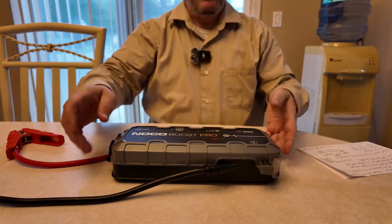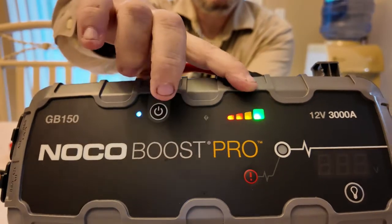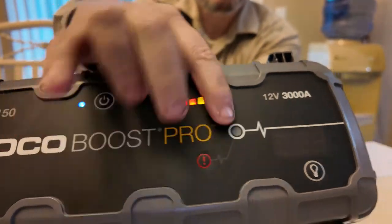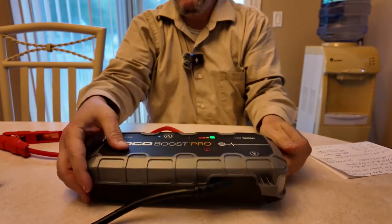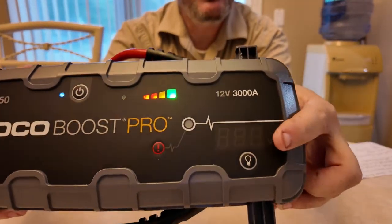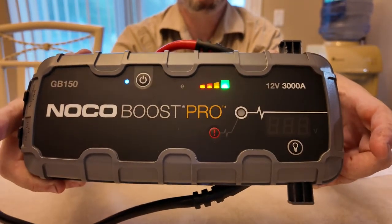Okay, we're going to turn the unit on right up here. You can see the lights and this is the boost button right down here — the exclamation point. You have a built-in voltmeter, so when your clamps are hooked up to a battery, this will show the voltage. If the battery is too low it may not show the voltage, but we're going to test this on a dead battery in the garage in a little while.